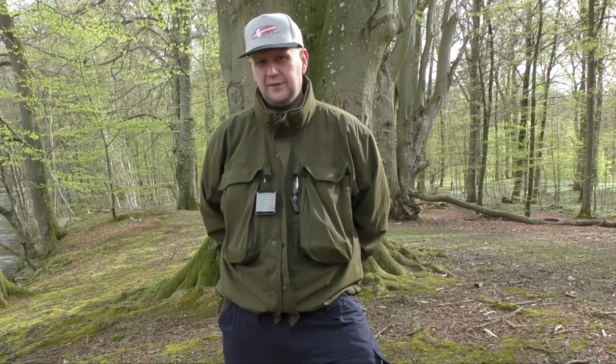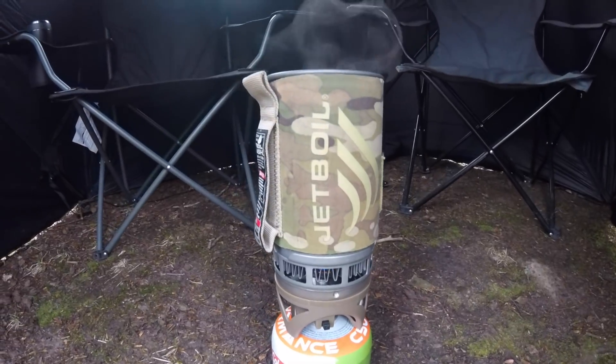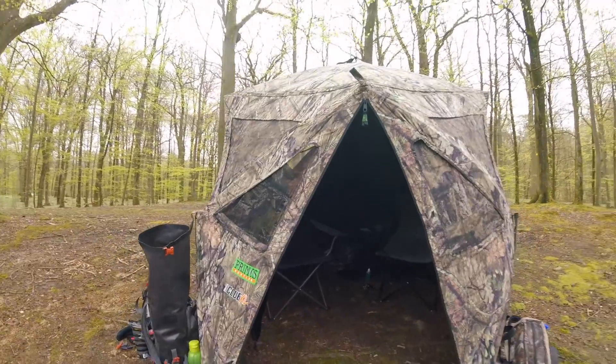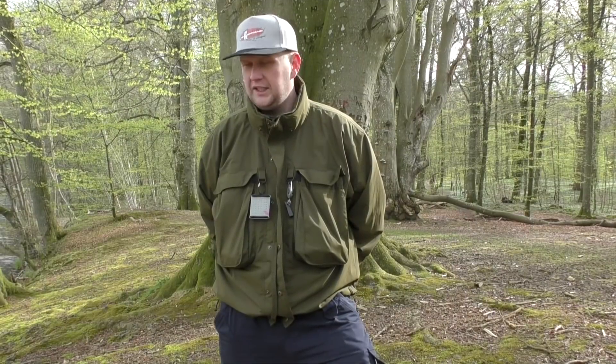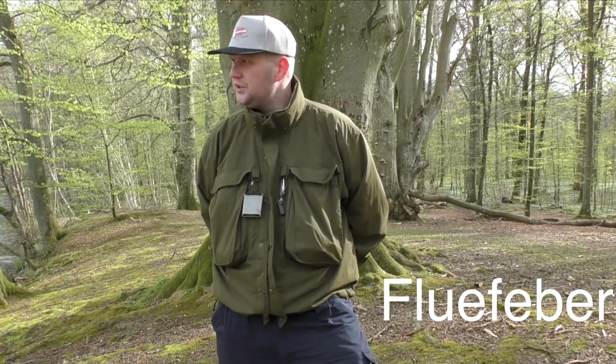Hej derude og velkommen til den her video - næste video i videoserien 'Danmark rundt efter kaper, suder og stør'. I dag er jeg taget ved Mikkel. Mikkel varmer kaffen inde i huset bag os, og vi tager ud for at se om vi ikke kan fange suder. Mikkel har du helt sikkert set i nogle af mine andre videoer - han er rigtig dygtig gedefisker, men også faktisk rigtig dygtig til at fange suder. Mikkel har taget os ud til den her lille skovsø, som han kender rigtig godt, og så må vi se om vi ikke kan fange lidt suder herude.